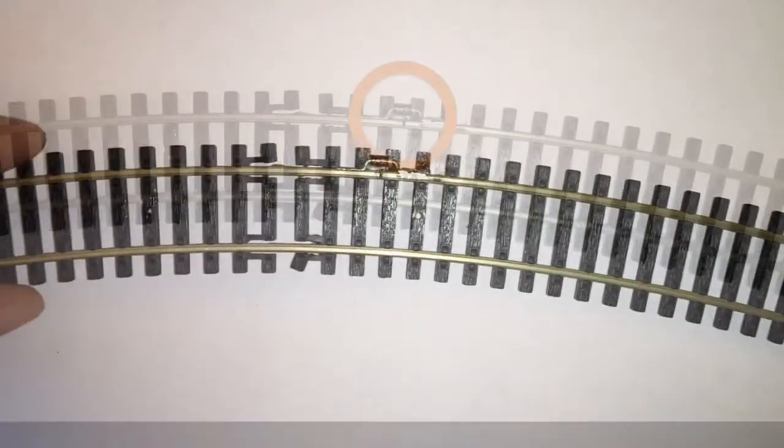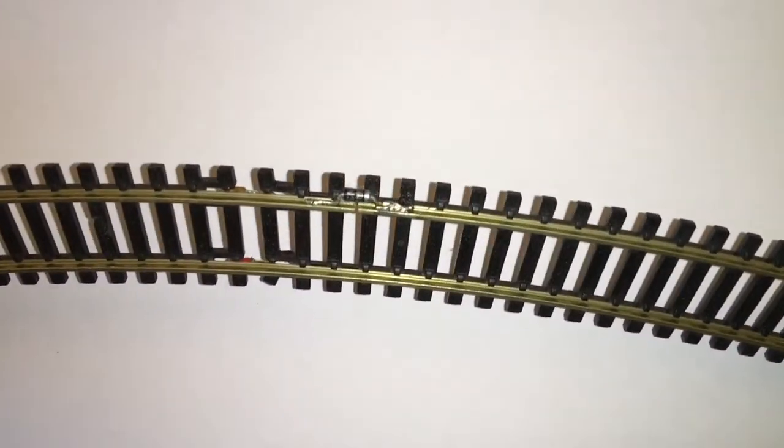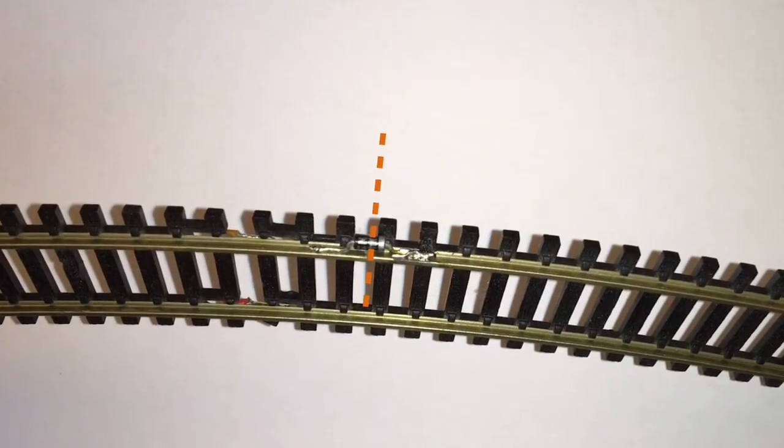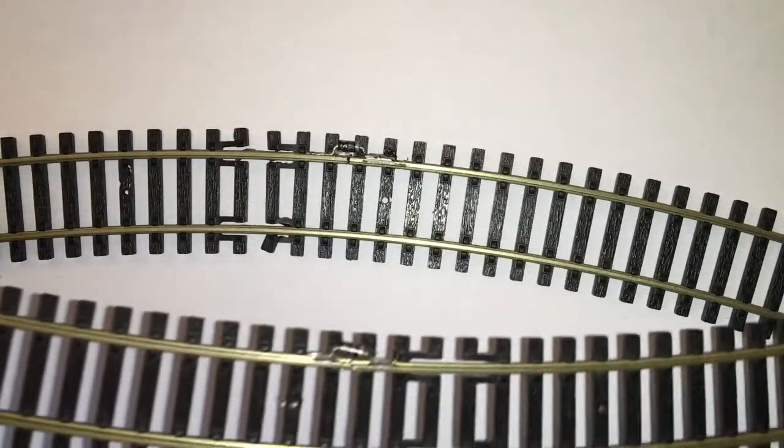Such an overrun is surely undesirable for your precious locomotive. Here is a simple solution: we create traps using diodes at the end of the line to avoid any overrun. This allows the power to be cut off and stop the locomotive until the polarity is reversed.